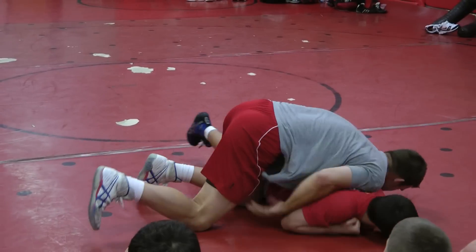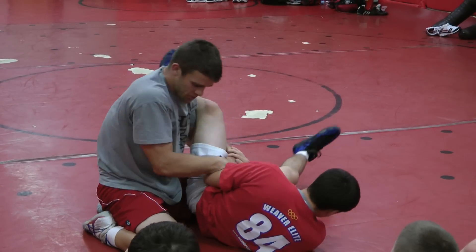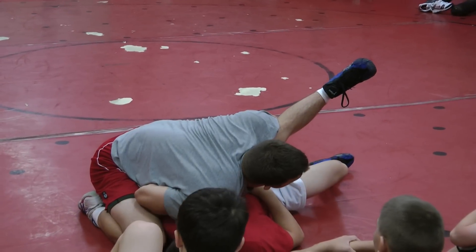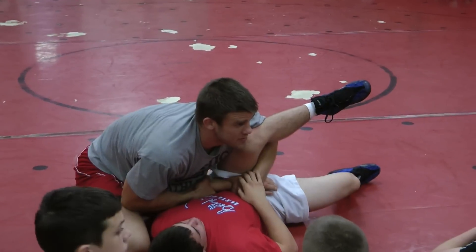He's on his belly. I'm here and he tries to fight that wrist — grab that elbow. Knees are wide, I pull him right in the gap and I can cover him with my chest. Throw the weight right on. He can fight that hand all he wants, it doesn't even matter.